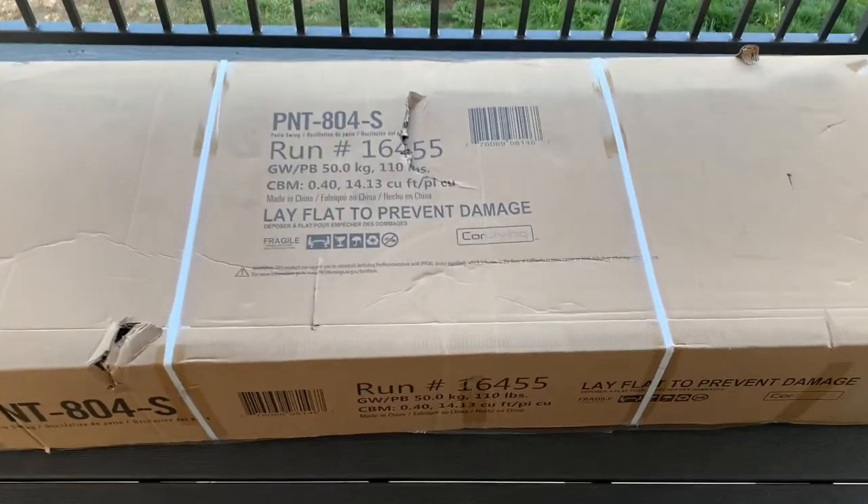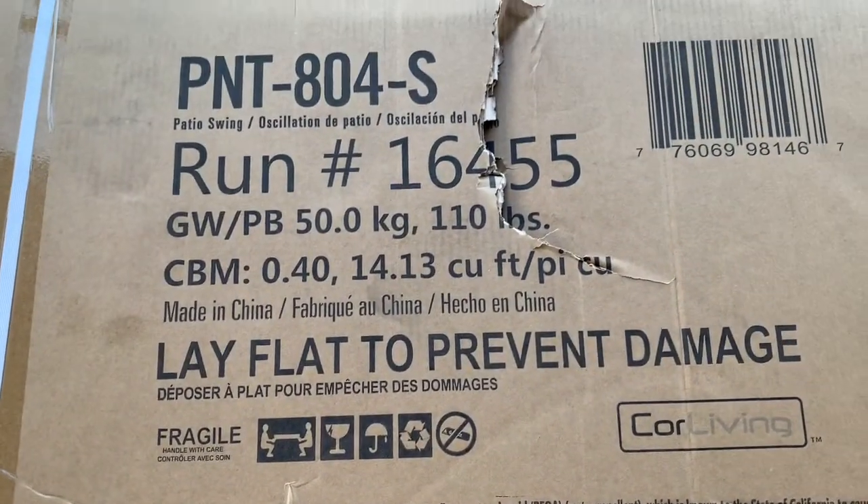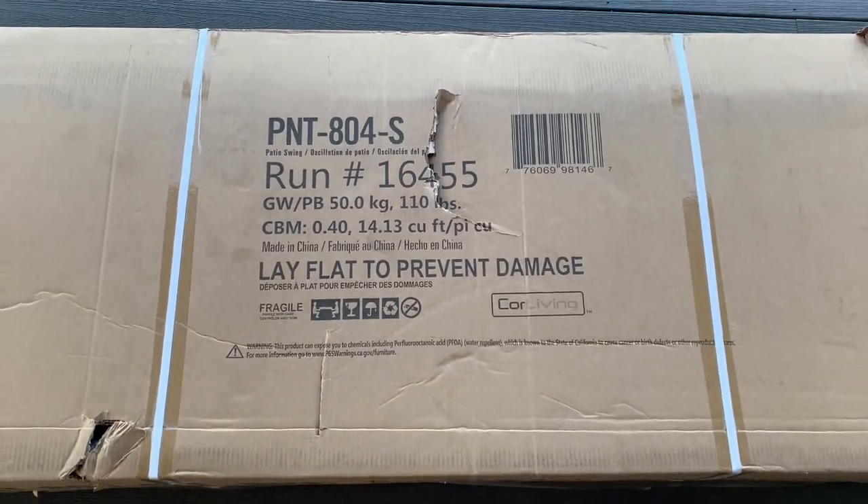What's up guys, my patio core living patio swing came in today. I'm just gonna do a quick assembly, kind of throwing it together video, quick unboxing, and I'll show you guys what it all comes with and how to put it together.